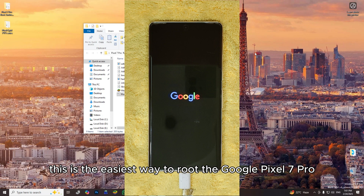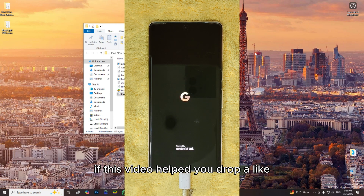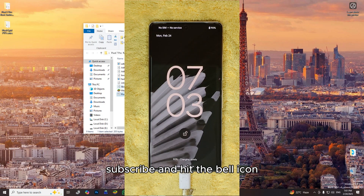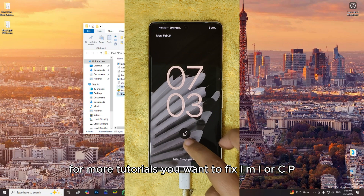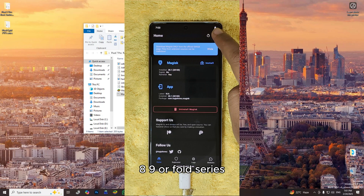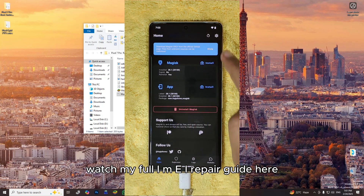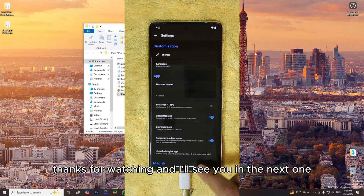This is the easiest way to root the Google Pixel 7 Pro using my one-click root tool. If this video helped you, drop a like, subscribe, and hit the bell icon for more tutorials. Want to fix IMEI or CPID on Google Pixel 6, 7, 8, 9, or Fold Series? Watch my full IMEI repair guide here. Thanks for watching, and I'll see you in the next one.